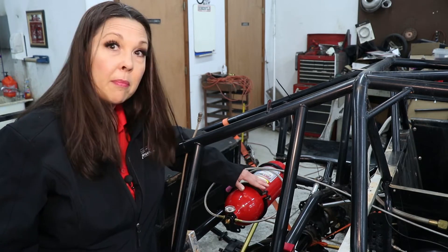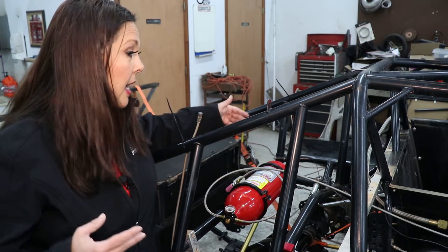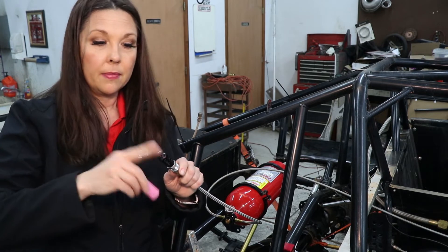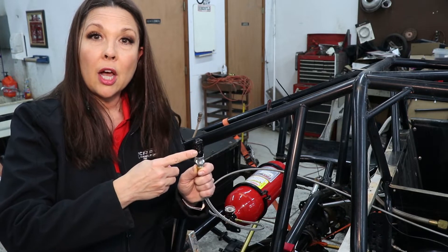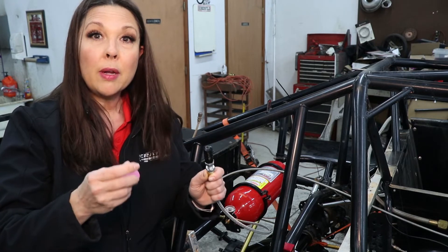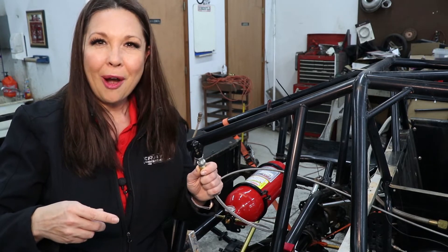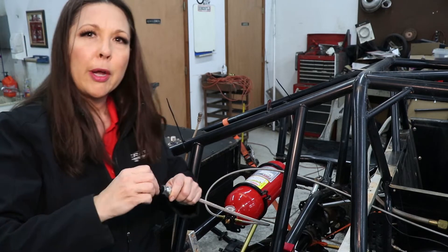We've already got the brackets in place. This system has two automatic lines. To explain what those are — at the end of each line there's a little glass tube. When it reaches 170 degrees, this glass will automatically break and set off the system. That is what is meant by an automatic line. This system will also have manual lines, but I won't be able to show you those until we get into the interior of this car. For now, I wanted to show you where we're going to place the bottle and where we're going to point these lines.